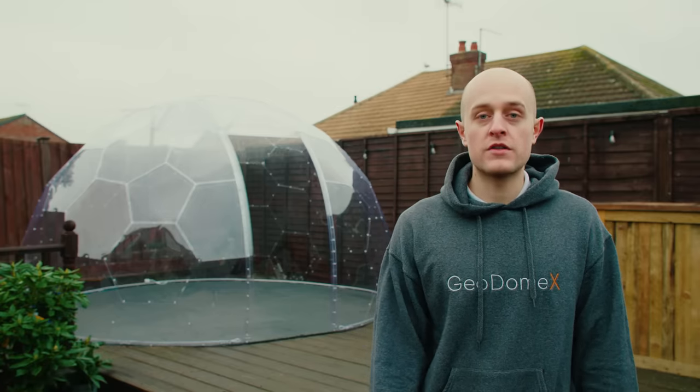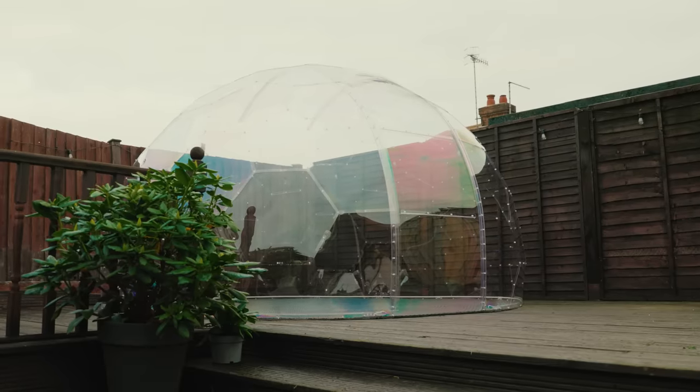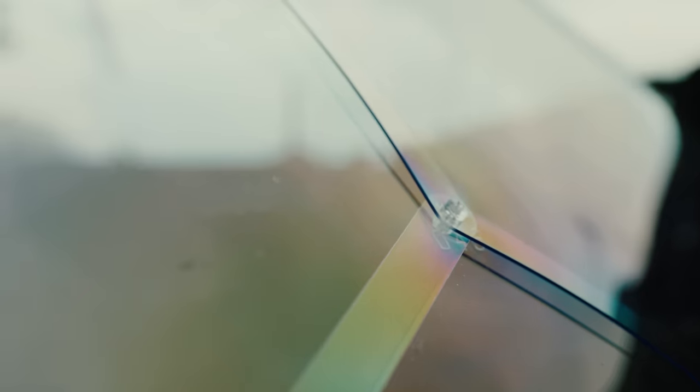We'll start with the transparent polycarbonate panels. The polycarbonate we've used is 200 times stronger than glass, meaning that Geodomex is highly durable. The dome is coated with UV protection, helping to really extend its lifespan. The panels are built from the base up with an overlap, helping to prevent any water from penetrating into the dome.